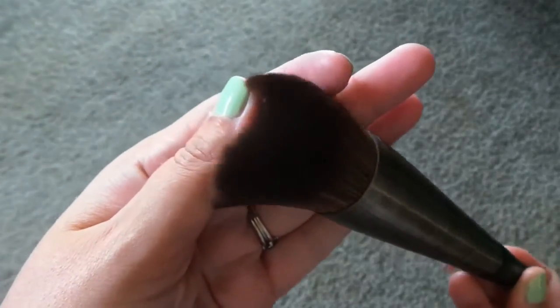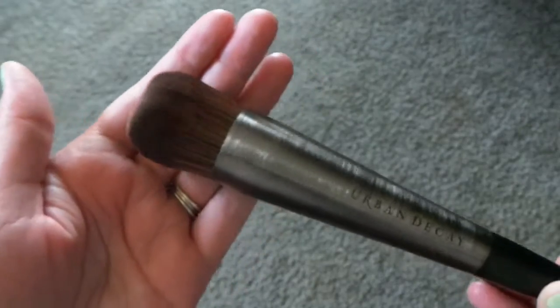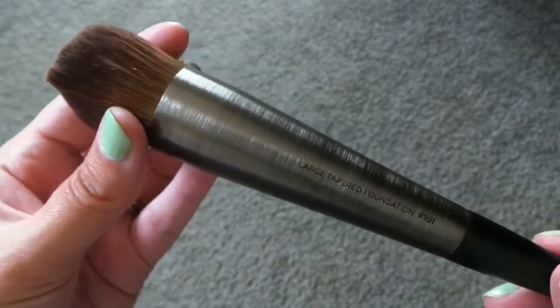I absolutely love the dome shape of this brush. It's really densely compact, which I really, really like. I'm really curious to see how this applies foundation because I've never seen a brush like this before — it's really unique. This large tapered foundation brush retails for $59.